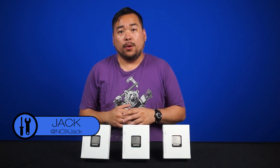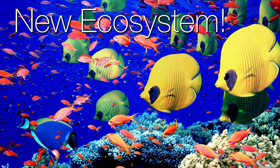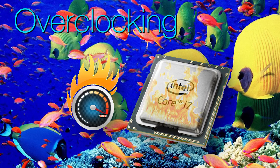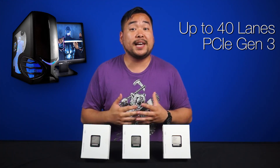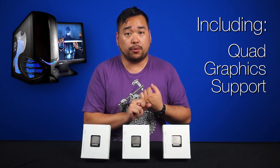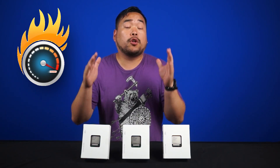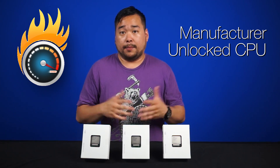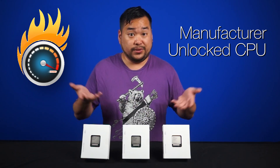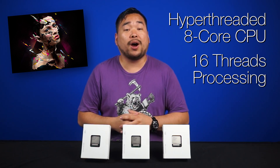So what the heck is Haswell E? Well, let's see what Intel has to say for themselves. They're claiming it's a new ecosystem designed for gaming, overclocking, and content creation. For gaming, the processors support up to 40 lanes of PCIe Gen 3 natively, including quad graphics support and PCIe-based high-speed storage solutions. The overclocking part is taken care of with the entire lineup being unlocked right out of the box. Last but not least, content creators are going to love hyper-threaded octa-core for 16 threads of processing power.